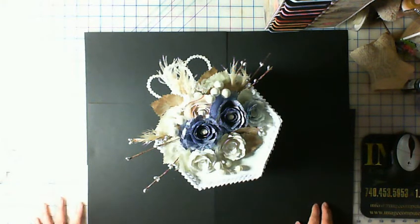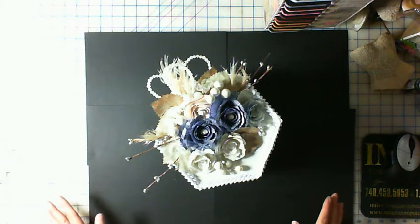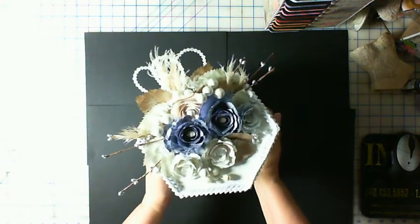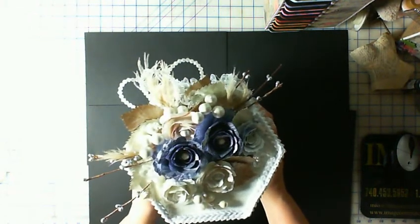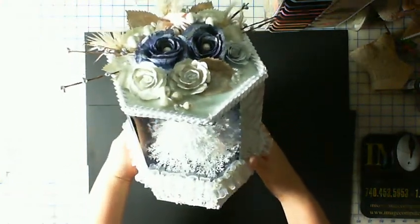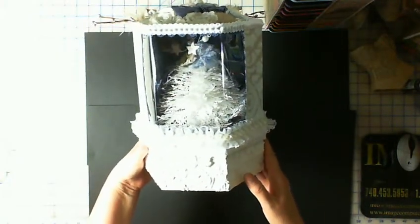Hi everyone, I wanted to show you a project I've been working on for quite a while and just finally got it done. For everyone out there that's hot, tired of the humidity, and tired of the rain, maybe this will help cool you off. First of all, I want to show you the top — these are just paper rolled roses, and then as you can see, it's a snowy tree.